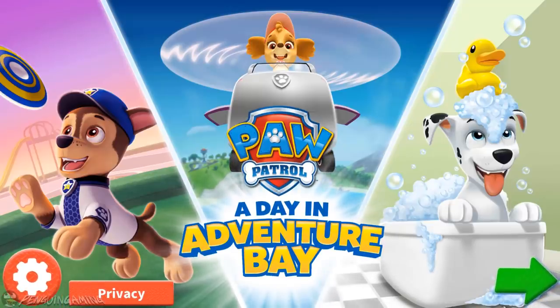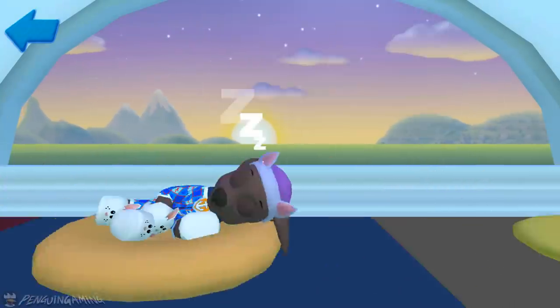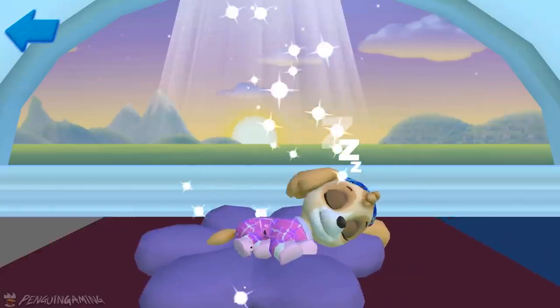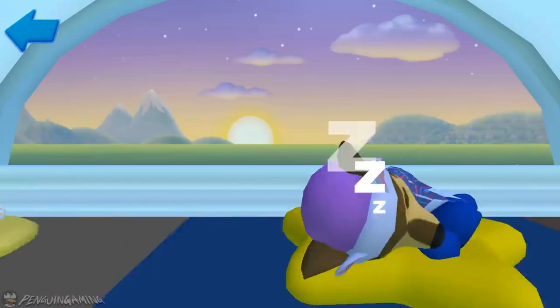Paw Patrol: A Day in Adventure Bay. A special adventure where you get to join a day in the life of a Paw Patrol pup. Marshall, Sky, Zuma, Rubble, Chase.